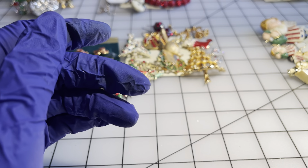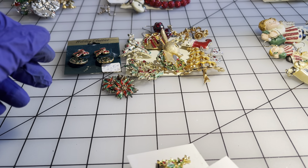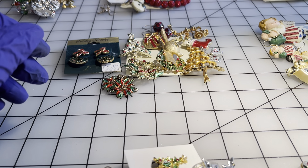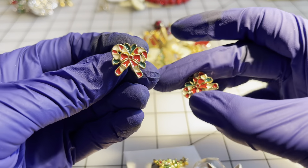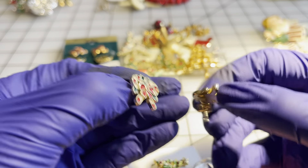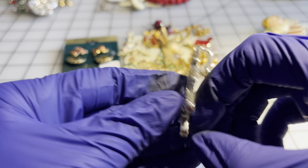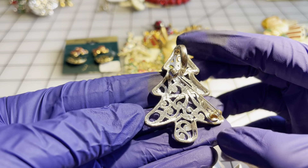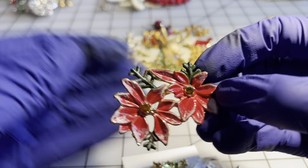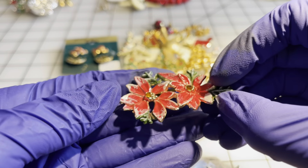Let's go to the five dollar pile. We have some enamel earrings for pierced ears. I have a Christmas tree brooch that can also be a pendant — I tested this for sterling, it is not sterling. I have this vintage poinsettia brooch for five dollars. I have these brand new Santa earrings for pierced ears. I have these clip-on Christmas trees.